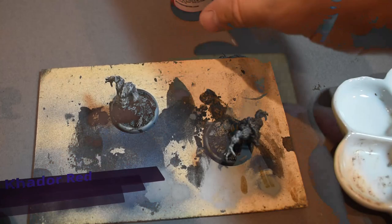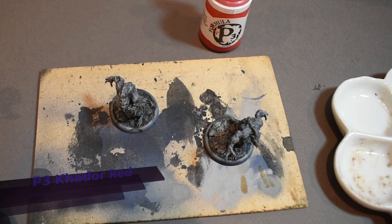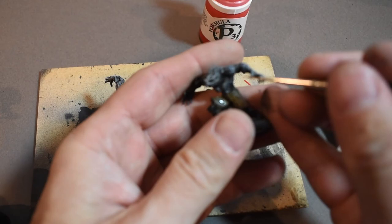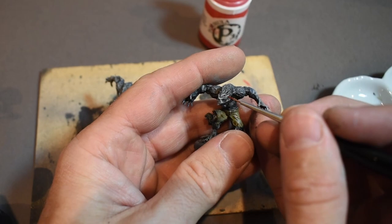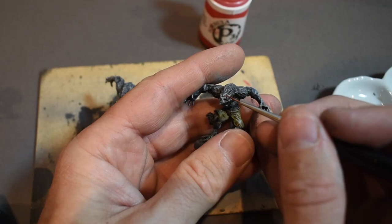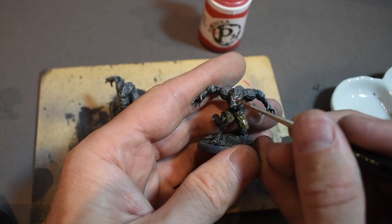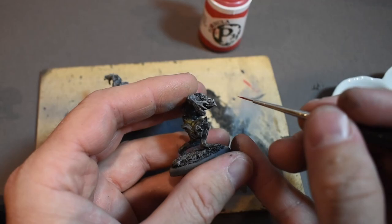Now I'm going to do their eyes. I want them to have bright red glowing eyes, so I'm going to use some P3 Khador Red. The P3 paints are nice because the pigments are really dense. For tedious stuff like this, I'll hold my pinky against the mini as a brace, make sure my brush has a really good tip, and do a golf grip — balancing one hand against the other. The more coats you try to do, the better chance you have of screwing up, so it's nice to have an opaque paint. I'll twist my brush to get a nice tip, then put a little dot in there.